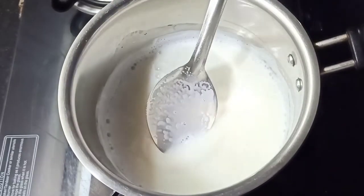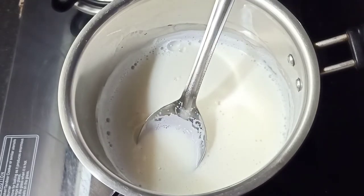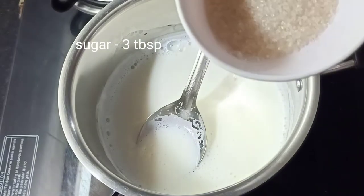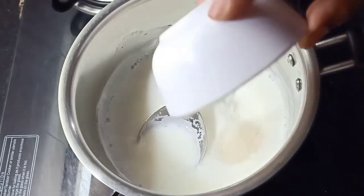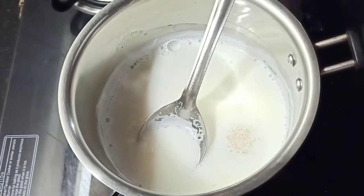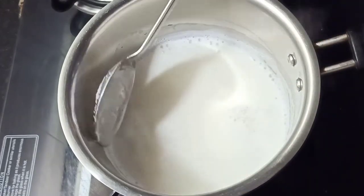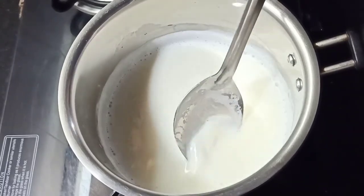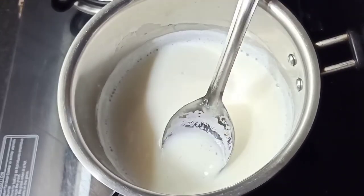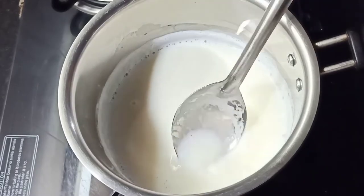We need 1 tablespoon of filling. We also need 150 teaspoons of vinegar. I'm ready to mix well with 4 tablespoons.